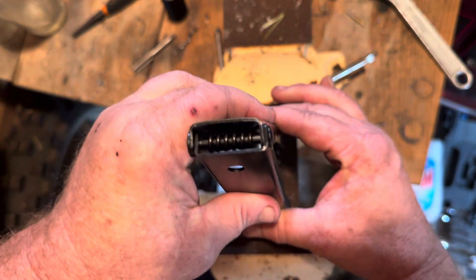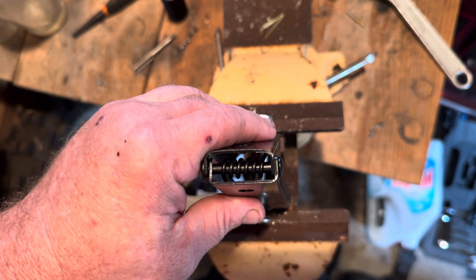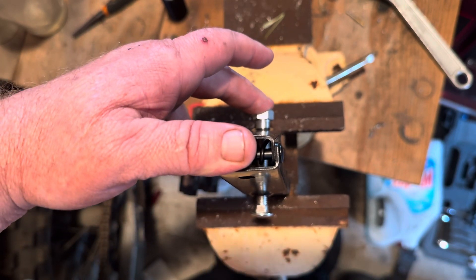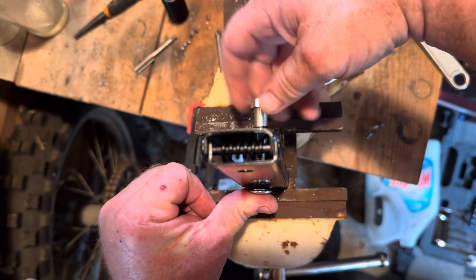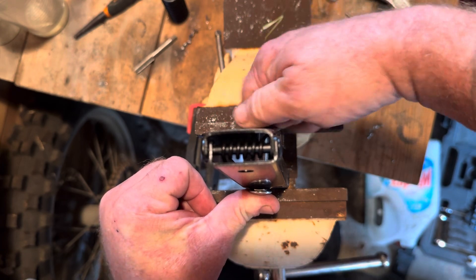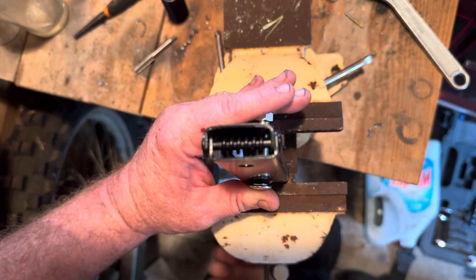Then you throw this in here and compress the spring with the vice and the jig. Now you can just tighten the retaining nut by hand — you don't need to use a wrench or anything. Just tighten this up till it's completely compressed.